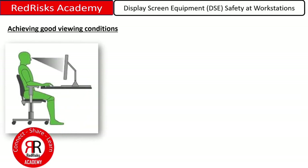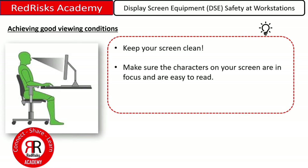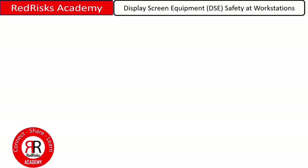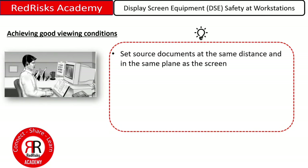Achieving good viewing conditions — you need to keep your screen clean. Make sure the characters on your screen are in focus and easy to read, and adjust the brightness and contrast of your screen as necessary. Select a light colour, white, for the background and a dark colour, black, for the characters. Set source documents at the same distance and in the same plane as the screen.